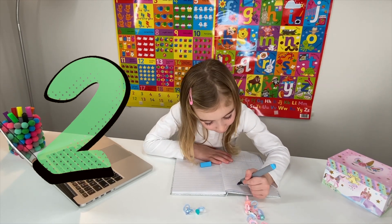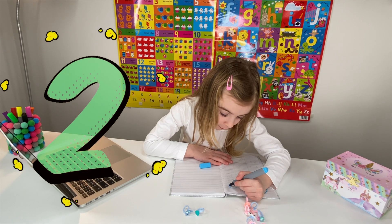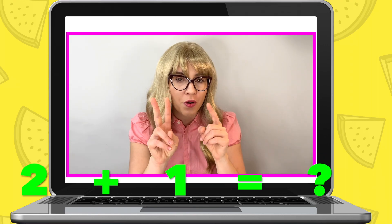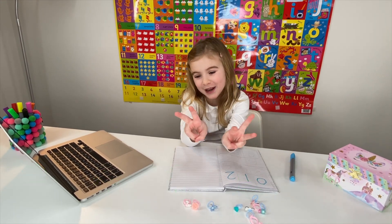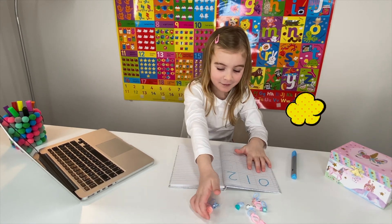Miss Elizabeth: That's right - write two. I can see that you have really been practicing all your numbers. Well done, Maria! Now I need you to get two rings and one ring. How many does two pink rings and one blue ring make together? Maria: Three! Miss Elizabeth: Three, that's right. Three! Now write down the number three.